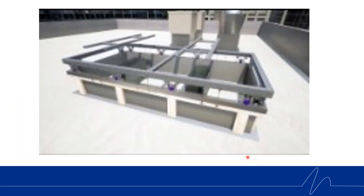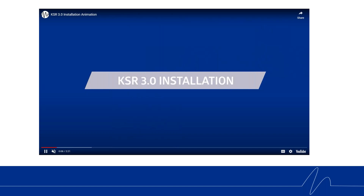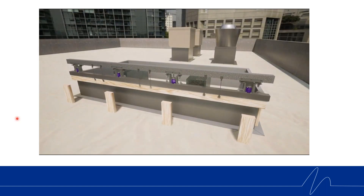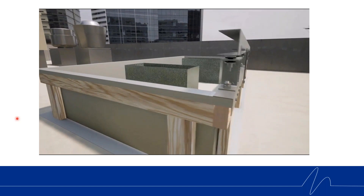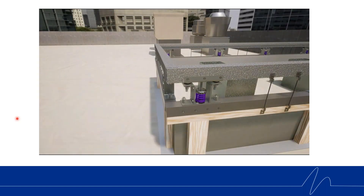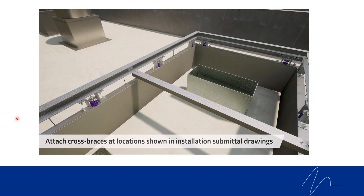Next I'm going to show you the installation video for the partially assembled KSR 3.0. You're going to start with the curb stiffeners — make sure they're installed in the curb, either inside or outside. Then you simply add each rail onto the factory curb, screwing each one in place. They'll be labeled with installation instructions. The long rails go on first on each side, then you add the short rails on the ends, overlap the corners, and tech screw them together. Now you've made the full perimeter of the KSR on the curb.